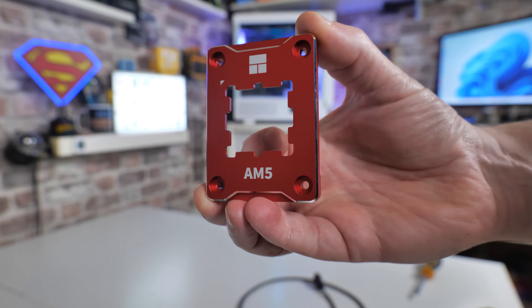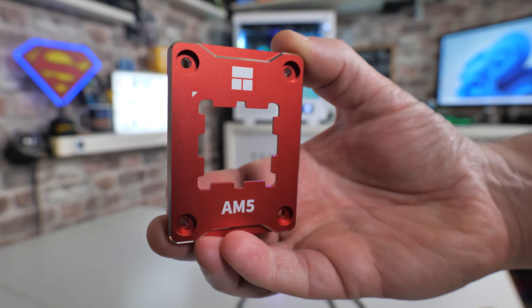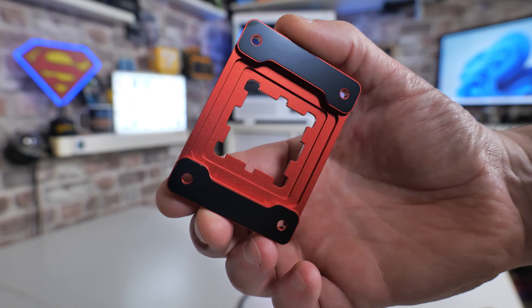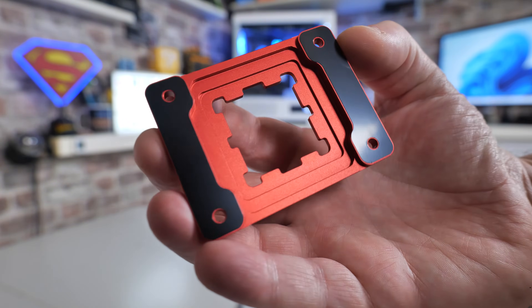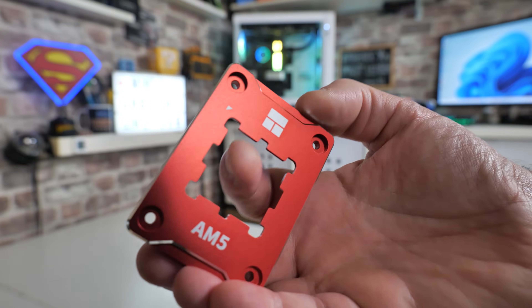So if you are planning on upgrading to an AM5 socketed motherboard and processor and you want to prevent all of the goo seeping down in between the processor bits — which happens basically every time you use it because of the weird shape of the AM5 processors — this could be just the ticket. It is also going to help to kind of flatten out the tension across the CPU.